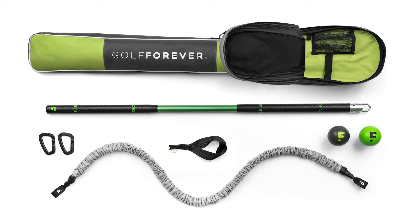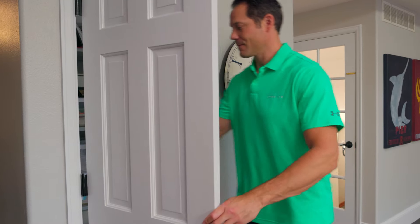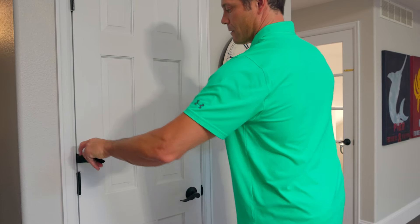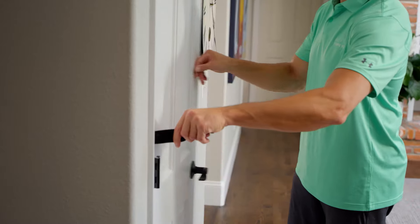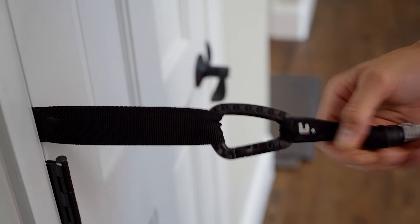One of the easiest ways to do this, especially at home, is to use the door anchor that is provided with the kit. To fixate the door anchor, you simply open a door, slide the anchor in the door hinge on either the middle hinge, the bottom hinge, or the top hinge depending on your programming, and then make sure you close the door, tug on the door anchor, and make sure it's securely fixated.